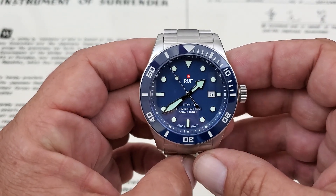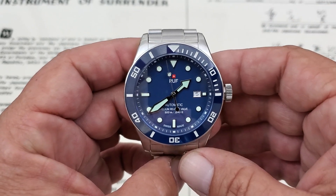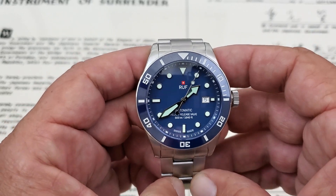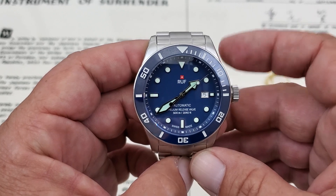Ruff is a company out of Switzerland, established back in 1999. In 2008, it sounds like they kind of did some rebranding, going for more of a sports watch line. And this is their 500 meter diver from that lineup. That's actually what they call it — they call it the Ruff 500 Meter Dive Watch.